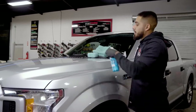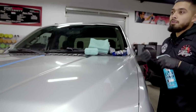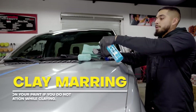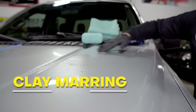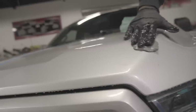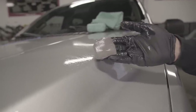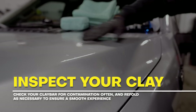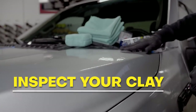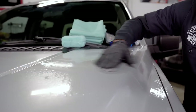Grab your clay lubricant, go to the surface you're working on, and spray it generously to avoid clay marring or any dry spots. Also spray your clay bar, then glide it side to side — you can hear the contamination being pulled off. After a couple passes, we always recommend inspecting your clay bar, especially on a heavily contaminated vehicle, because you want to re-knead it to avoid passing contamination around the entire paint. We did wash this truck beforehand, which is why we went straight into the clay bar process.